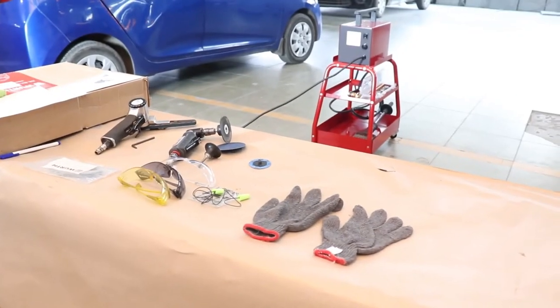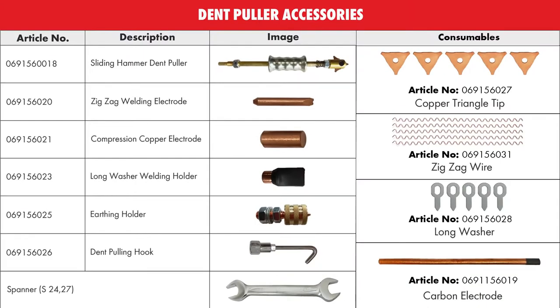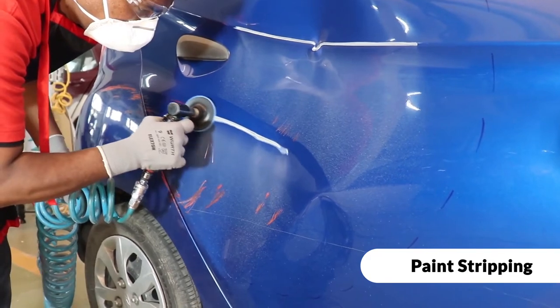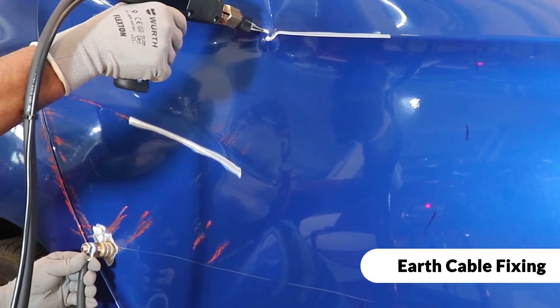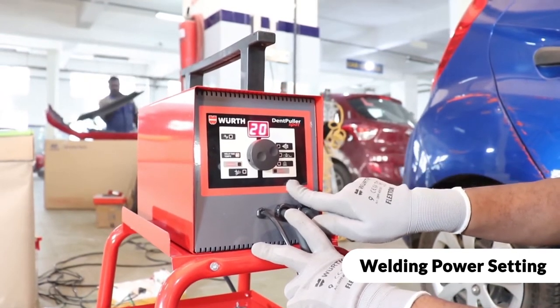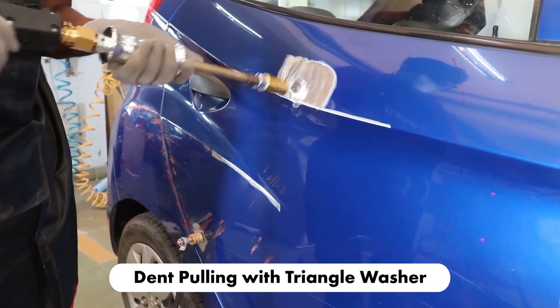Wurth also has different products such as angle grinder, claw jaw hammer, and fiber discs.